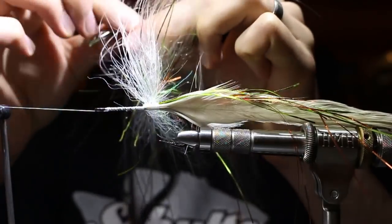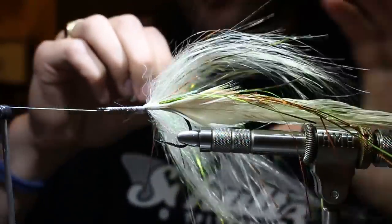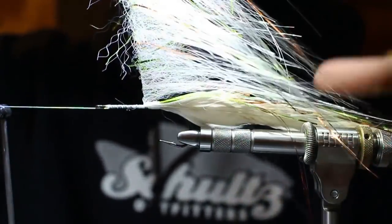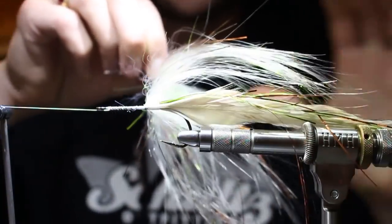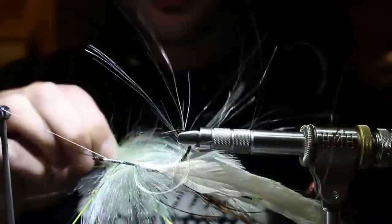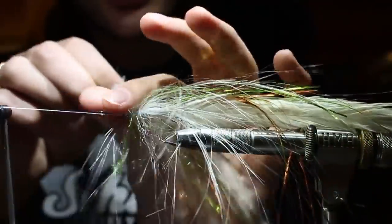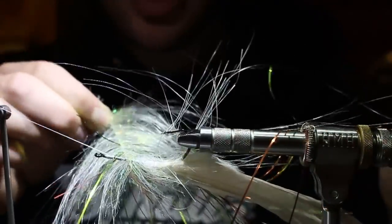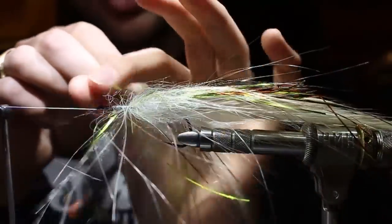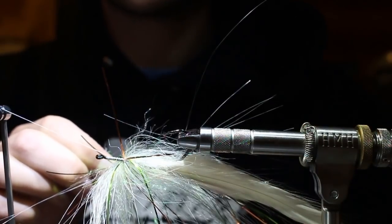I grab my wire with the gator grip, pinch down on top of it, and draw out all my brush fiber. This is my favorite thing about a rotary vise - hand-over-handing a big bulky brush is a real pain. I walk the brush forward with open spiral wraps - not super aggressive but open. You can see how much pressure I'm putting on this - the hook is literally deflecting.